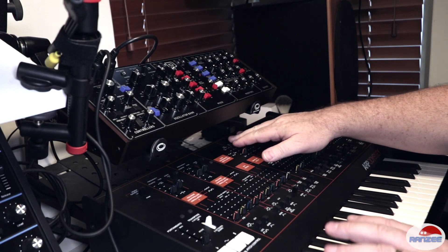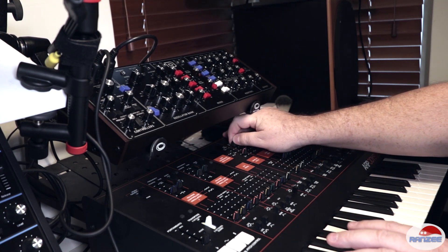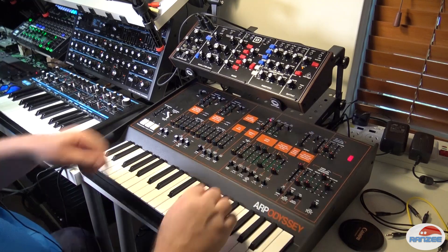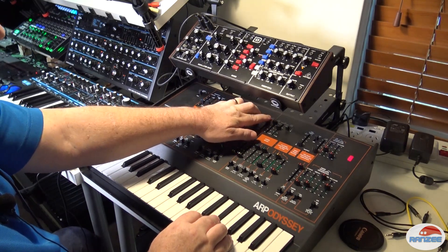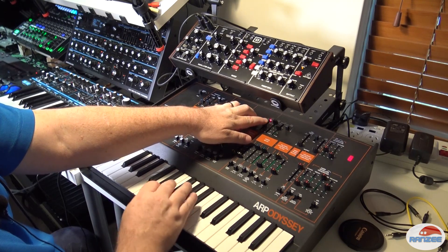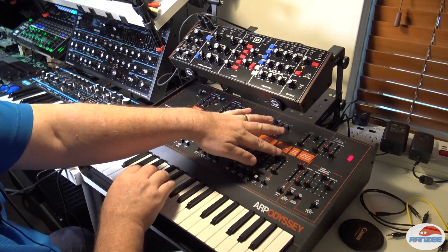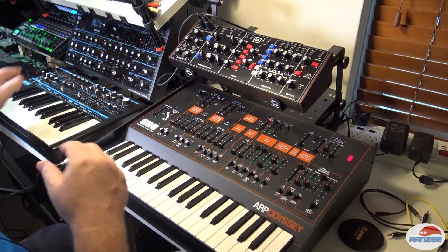Oh yes! All right, let's try some LFO happening on the filter. Okay, and let's try some effects.